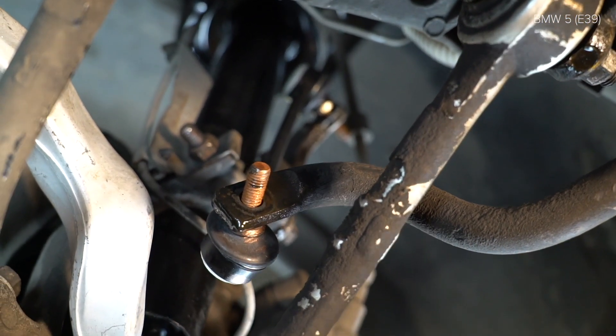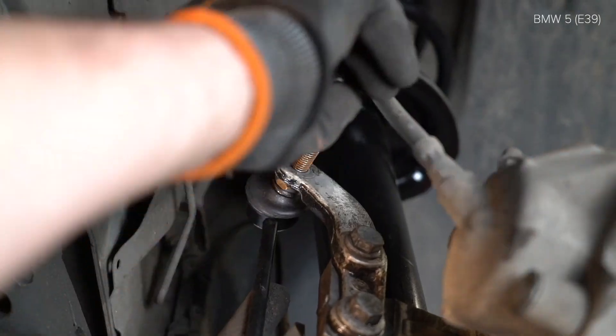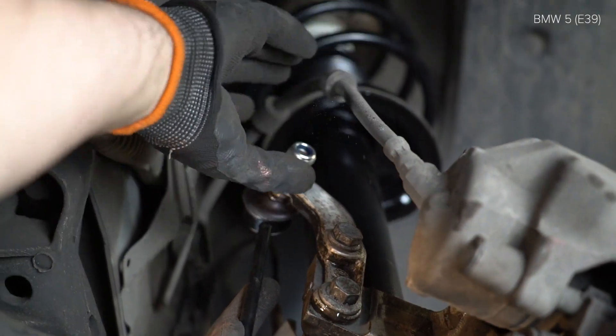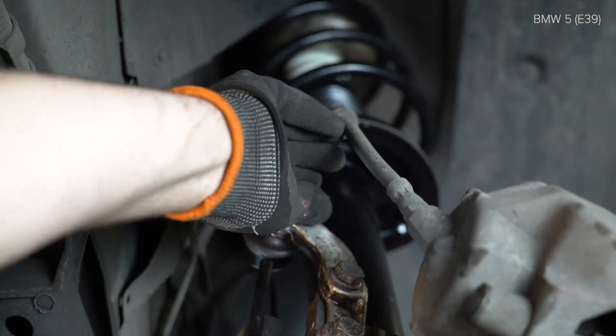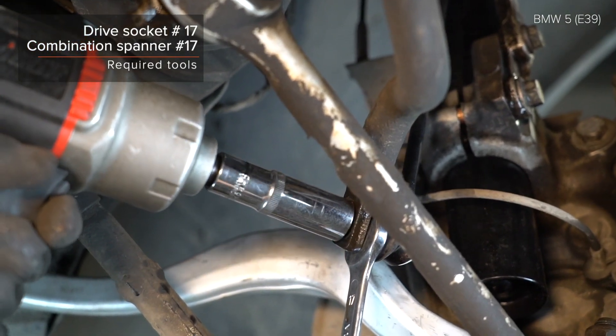Step 1: Engage the rod and take the rod and pull the rod. Step 2: Remove the rod and pull the rod. Step 3: Remove the rod and pull the rod.